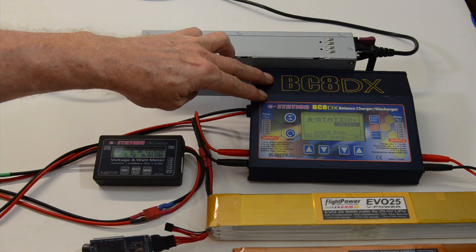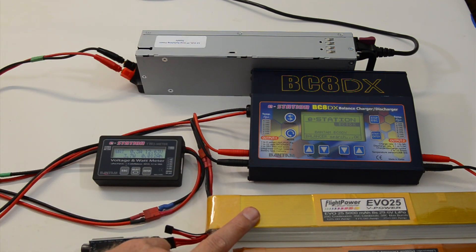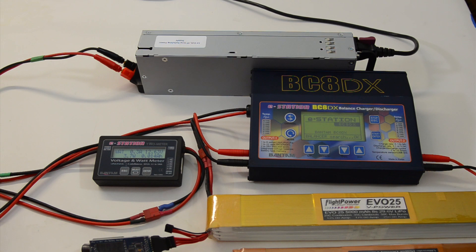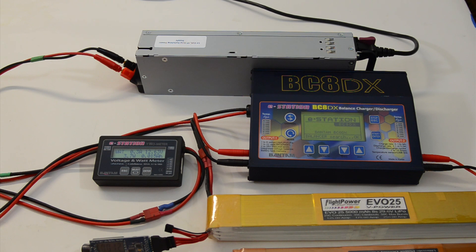This is the setup. We've got a VC8DX, the 12 volt 47 amp power supply here. We've got two Flight Power 8S packs here — one is a 4500 milliamp pack, one is a 5000 milliamp pack. This one the cells are sitting at 3.84, this one they're sitting at 3.7. I've got a watt meter hooked up between the power supply and the charger just to see how many watts it's drawing. Right now with no charging going on, it's pulling 300 milliamps and the power supply output is 12.63 volts.